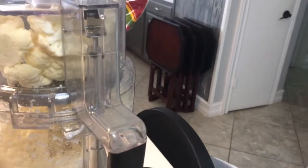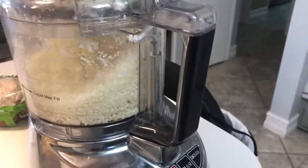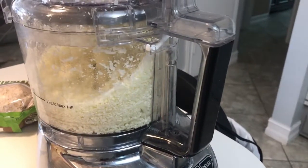Let me show you one more time how incredibly easy this is. Put your chunks in — oh, I turned it off, so here we go. Like, hello, easy!